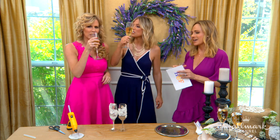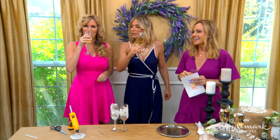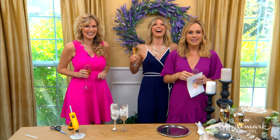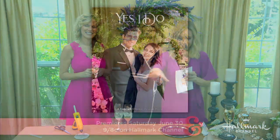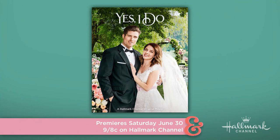Here's to another three, at least! Be sure to watch Yes I Do this Saturday on Hallmark Channel, and for detailed instructions on how to do this, visit hallmarkchannel.com.